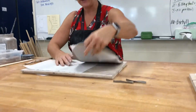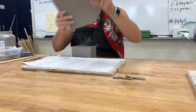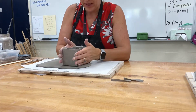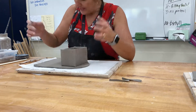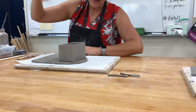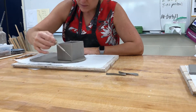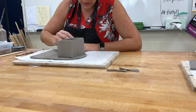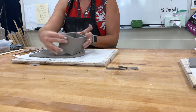I told you to save your extra clay, so now we're going to use this to make the bottom. I've got plenty here for the top and the bottom. I'm going to put it down and I'm not going to cut it out — I'm just going to trace it. Once I've traced it, flip the box over.